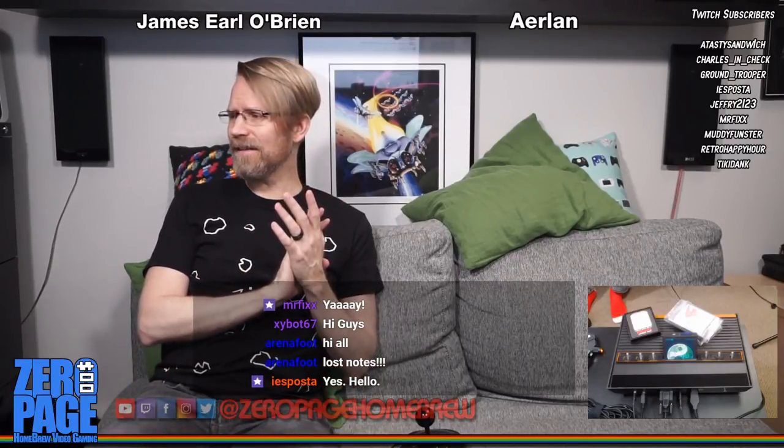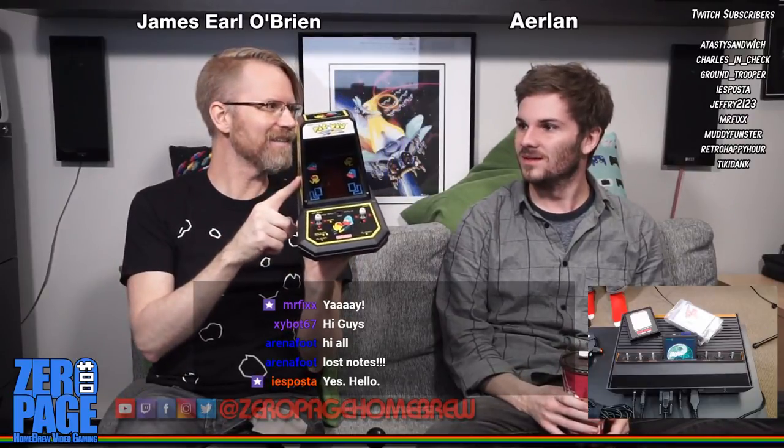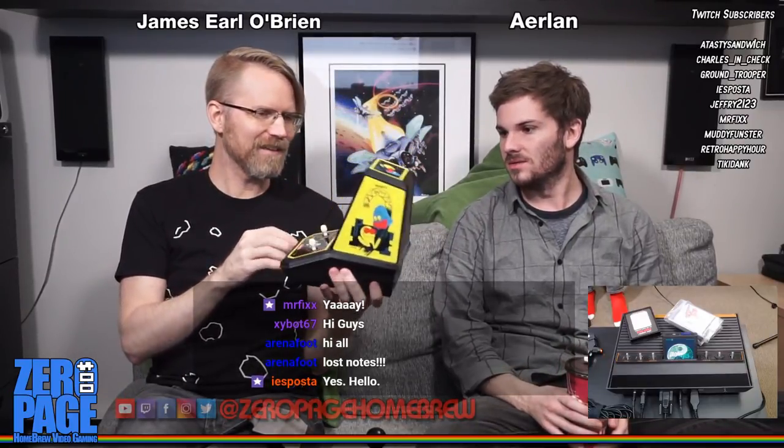Today we have a very exciting show. We're gonna be playing a lot of Pac-Man today. This is from the early 80s - a miniature home version of Pac-Man that you can actually play two players, which is amazing. It's a really good home conversion.